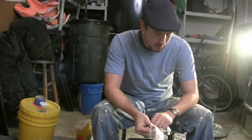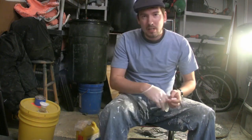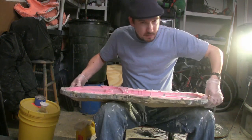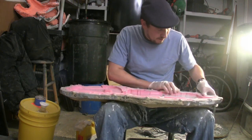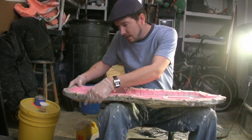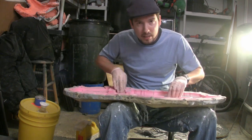First things first: make sure you have gloves on, and wear some pants you're never going to want to use outside of the garage. What you're going to do is make sure your mold is completely registered into your mother mold. If it's not pushed all the way down, your completed cast is going to be all warped and have little indents in it that you don't want. Make sure every part is completely registered into the mother mold.